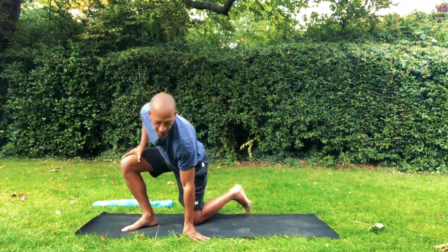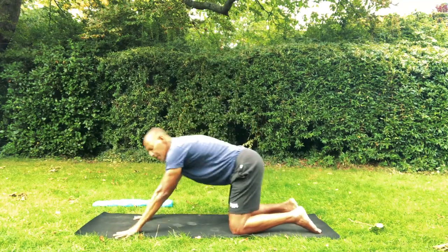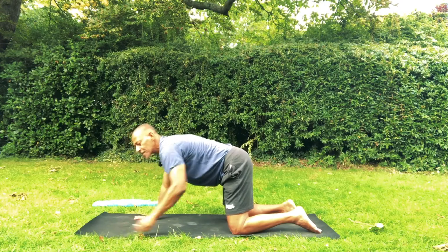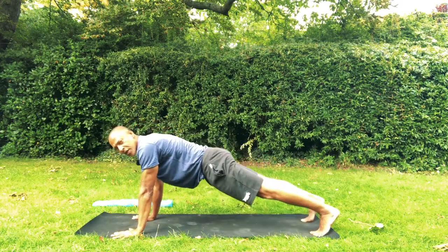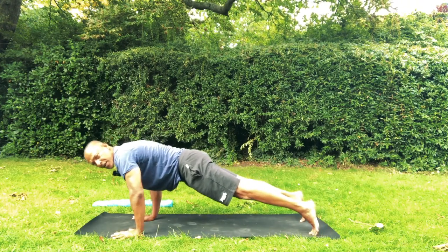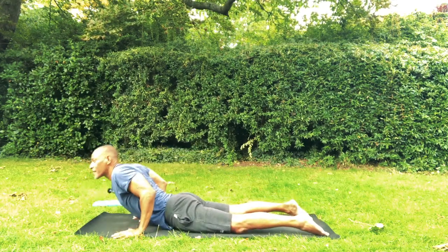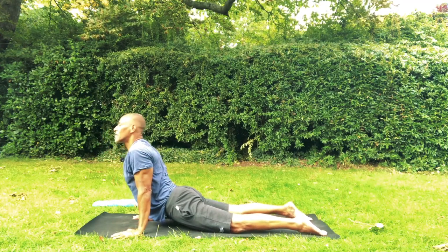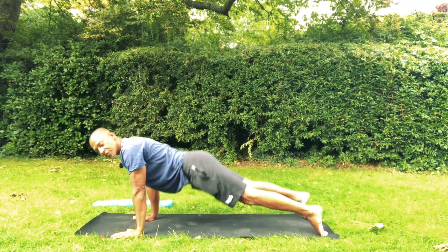Let's do the same thing on the other side. Bring both knees on the same line. Let's come back to a vinyasa to reconnect breath and movement, just in case they got disconnected. Push the kneecaps off the floor. Take a breath in, lower the chest down, exhale. Squeeze elbows in. Inhale to lengthen ribcage up. Roll shoulders back and down. Breathe in. And breathe out to Downward Facing Dog.